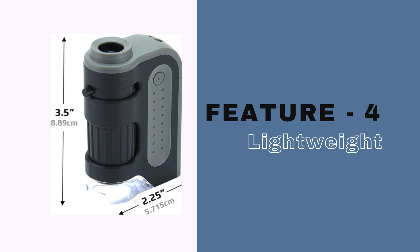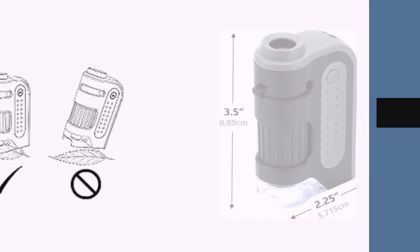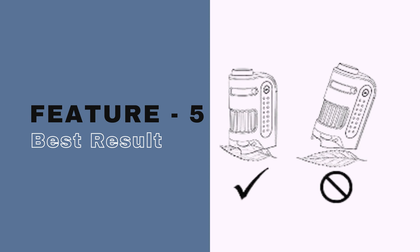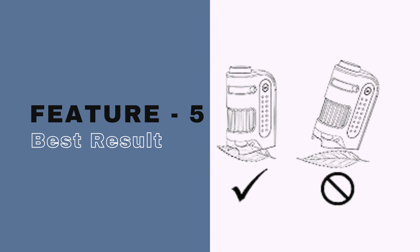This microscope is designed to be compact, lightweight, and portable. Remove the battery before storing the microscope for an extended period. The microscope base must be flush against a flat viewing surface with the LED light turned on to provide the highest clarity images in your studies.